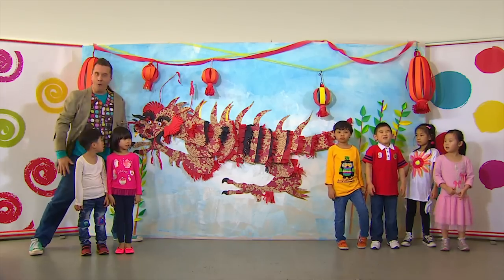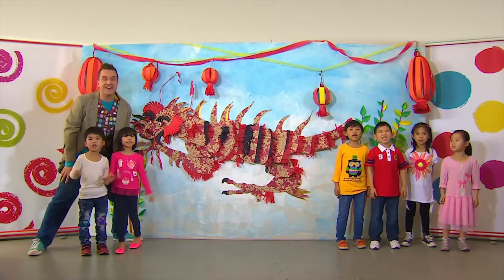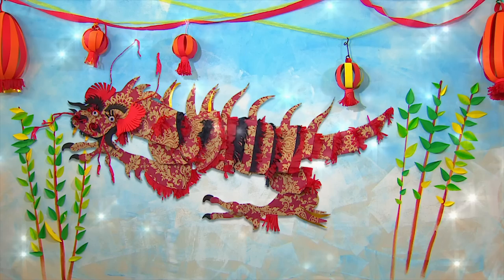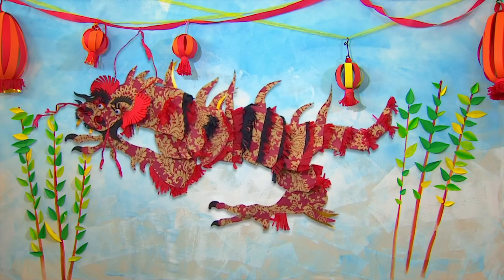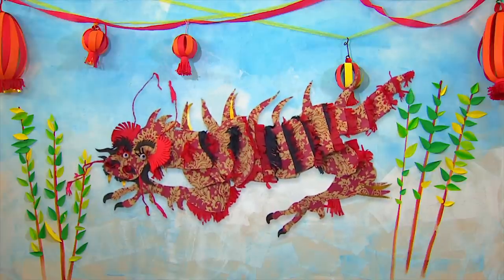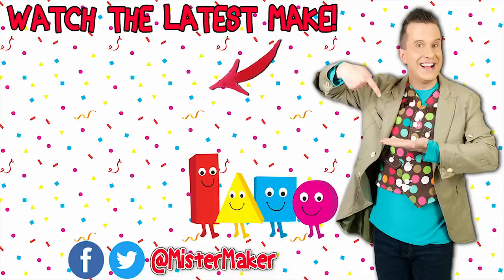That's it! We made it together! Yay! That's an amazing looking Chinese dragon! Whoa — I'm glad he's not real! Mr. Maker, ooh la la la la la!